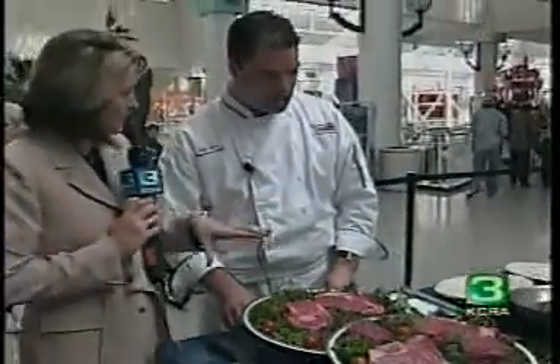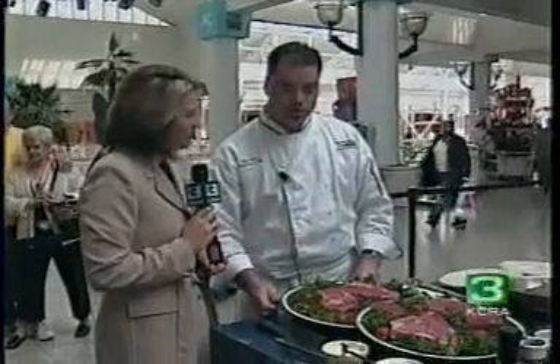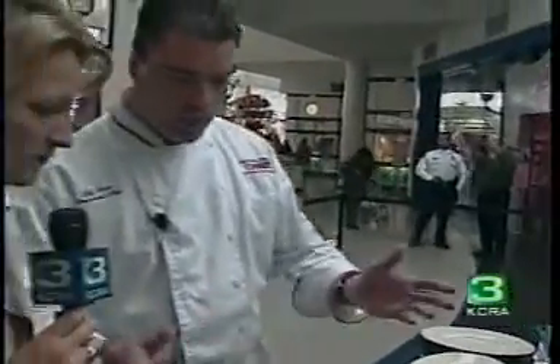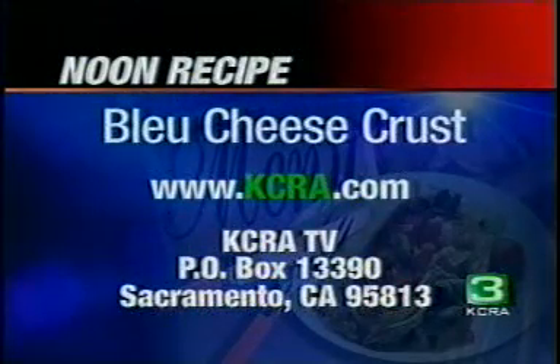You can order any of these on the menu, and you can top them off. We have our blue cheese crust, which is probably the most famous topping we have. It's got a little roasted garlic, some cream, and some Japanese bread crumbs. And then you can put a poivre sauce on it — we have cherry peppers too. The blue cheese crust recipe is simple, and it's available at KCRA.com.